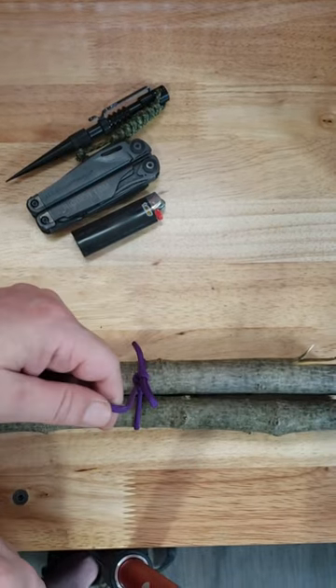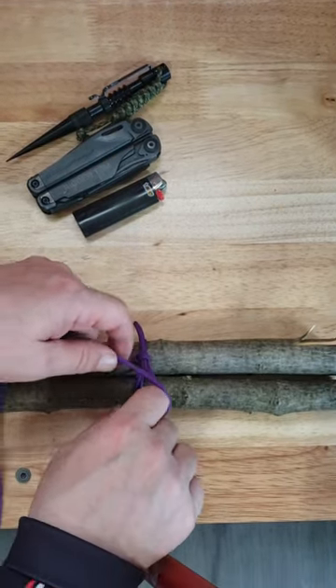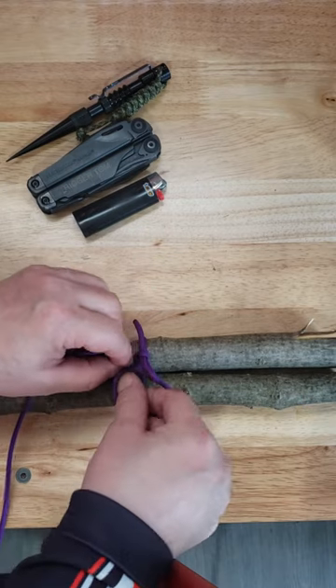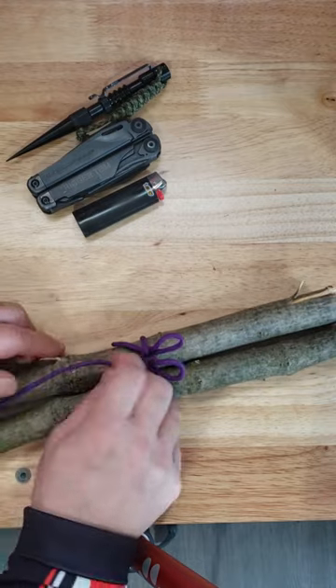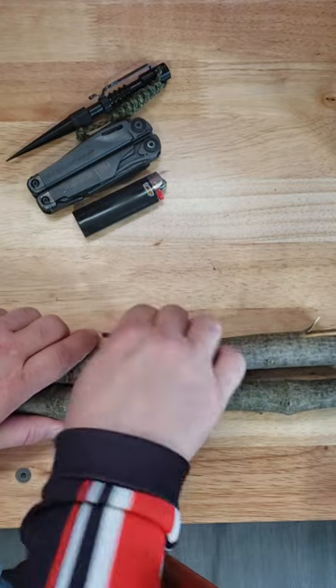Then on your tail end, same thing with your stopper knot — instead of tying an overhand knot, tie an overhand slip knot. To release, just take out your slip knots.